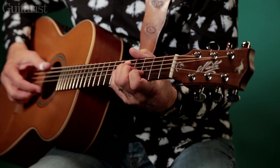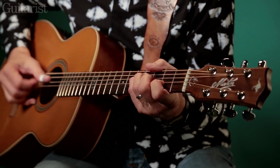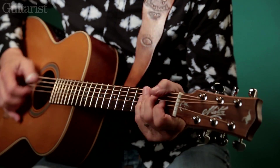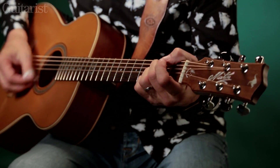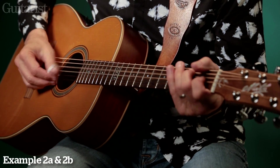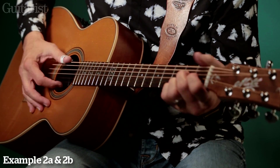If you go back to the original version of Nine Pound Hammer by Merle Travis, the introduction goes like that. Travis did that a lot — he'd also, with the thumb, instead of going straight, he'd just go like honky-tonk piano.